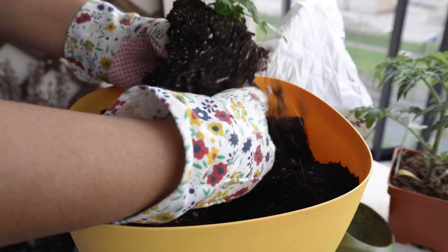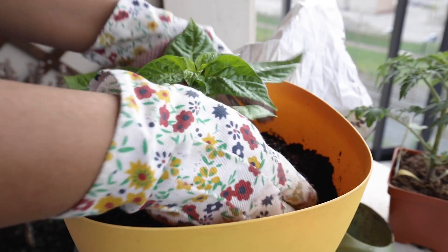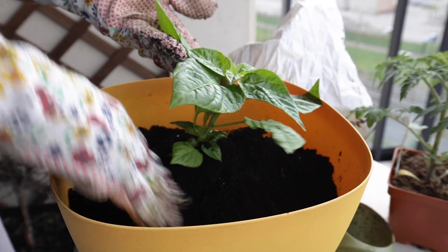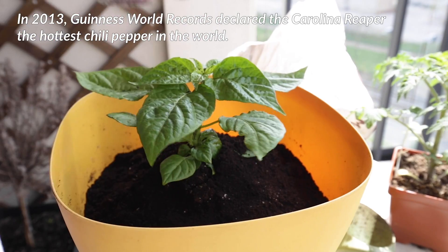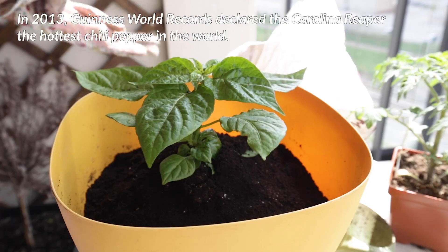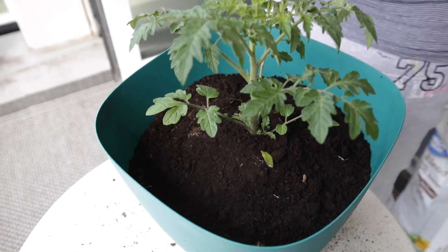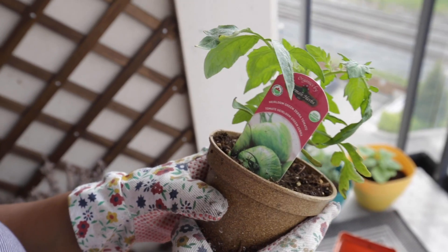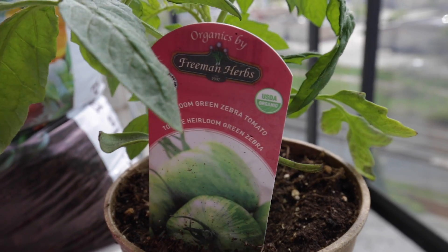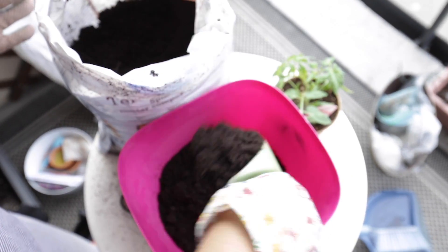We really wanted to start small this year. We went over to our local nursery, called Plant World on Eglington Avenue, and picked up just a couple of things to start with. This is a Carolina Reaper — it's the hottest pepper in the world. We also picked up two tomato plants: the Yellow Pear, a small tomato that grows in the shape of a pear and is yellow, and the Green Zebra, an heirloom tomato that's medium-sized and green and yellow when fully ripe.